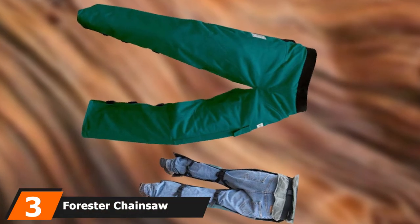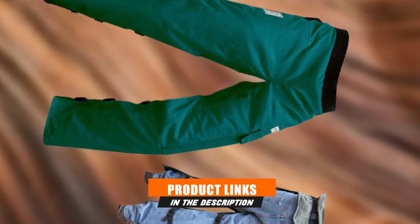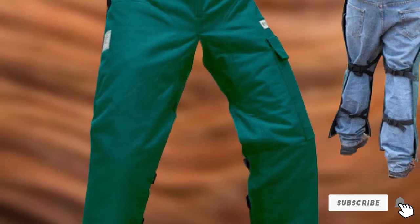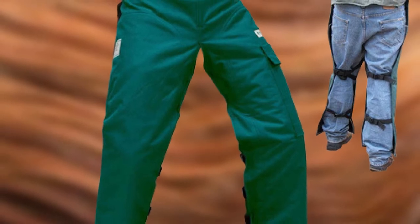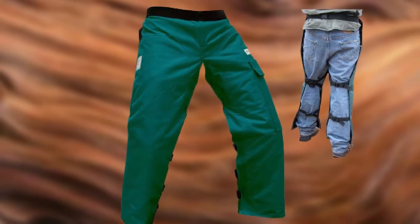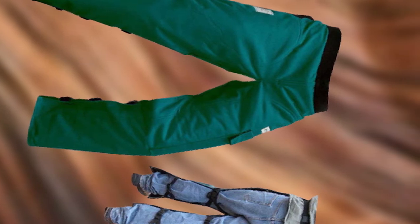The number 3 position is held by Forrester Chainsaw Chaps. These are UL listed and meet all OSHA requirements for safe operation. They fit every waist size between 28 and 44, and you get a choice between 7 different colors and designs — including green, orange, brown, denim, safety yellow, standard camo, and tree camouflage. Just note that these chainsaw chaps are not suitable for use with electric chainsaws due to the high-torque nature of electric motors, but for gas chainsaws this safety gear is as good as it gets.